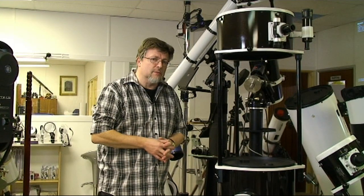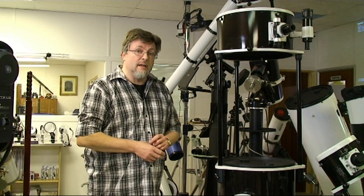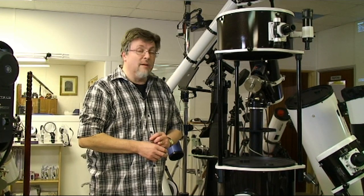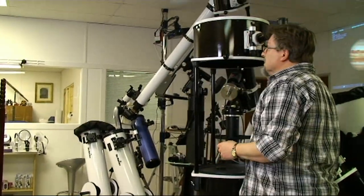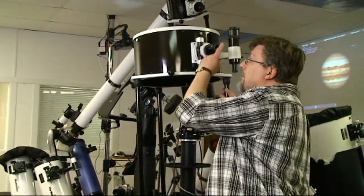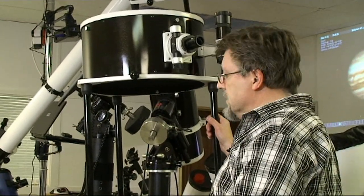You really need to be positioning this with two people. Another thing to notice is the height of the eyepiece holder up there. I'm just over six foot tall, and you can see that if I position myself at the eyepiece when it's directly overhead, I actually can't reach the eyepiece. I'm going to need to actually stand on something.